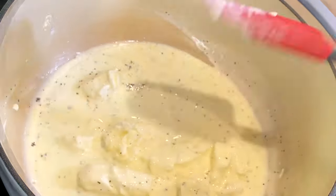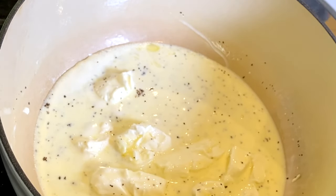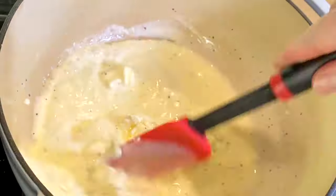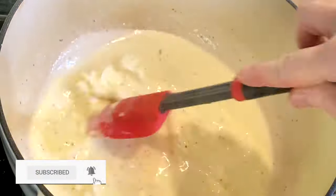Then bring this mixture to a simmer and continue to stir it frequently. If you're new to our channel, we'll show you how to make homemade food that's easy, delicious, and perfect for sharing with everyone you love. We have new videos every week — subscribe to find out when we've posted a new one.